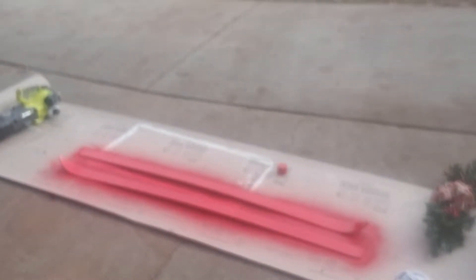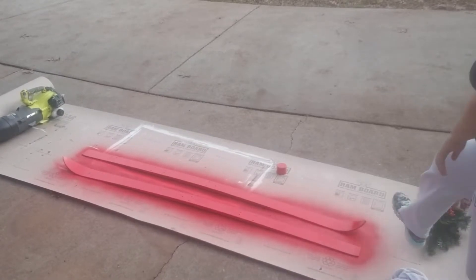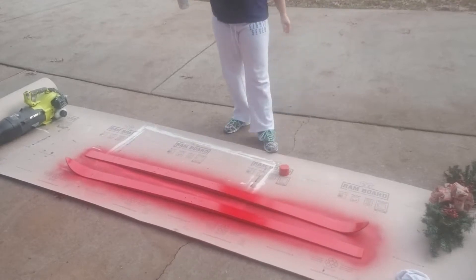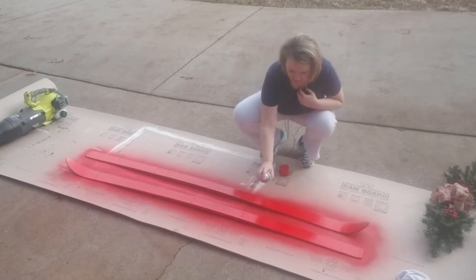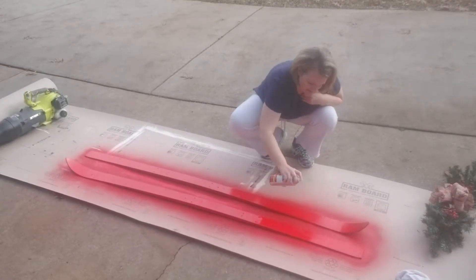Okay guys, let's see if I can get it to focus. There we go. So I let it dry and I'm going to come back and just touch up a few places. Once it's dried, it's really covering well. So I'm just going to come down here and spray just a few places that I see that need to be touched up.